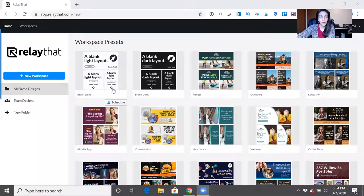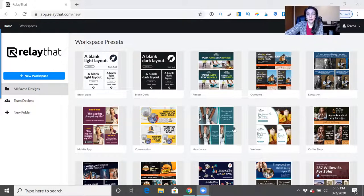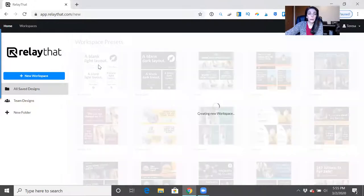Let's take a look inside of Relay That. When you first log in, the first thing you want to do is create a new workspace, and in order to do that you'll need to choose a preset. You can choose any of these presets — it doesn't matter which one quite honestly.